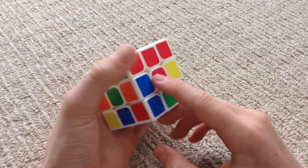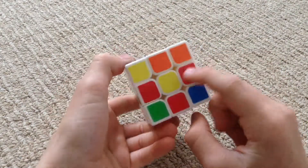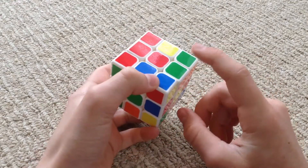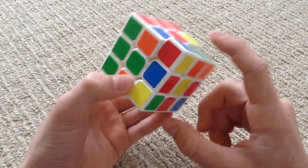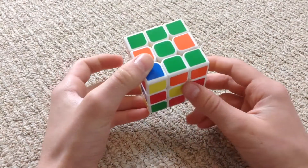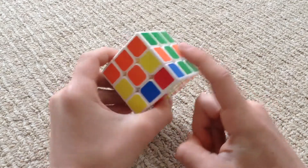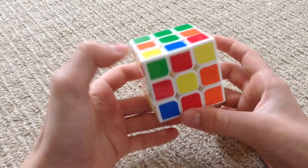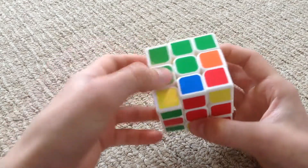The next step is to solve the middle row. You're going to go to the bottom and find one of these pieces that doesn't have yellow in it. This part doesn't have yellow in it, so let's move that over here — we need to move it there because green is here and green is there. Then we make a large T. You're going to need to do this sort of algorithm: move it away from our target, move the bottom towards our target, move our target side down, move the middle towards our target, and then bring it up.